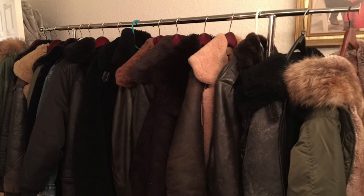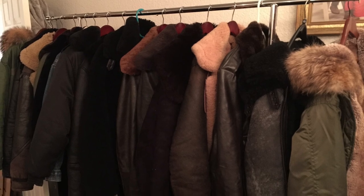Here's some more of my jackets that I like to wear and I'll post some more videos soon. Thanks for watching.